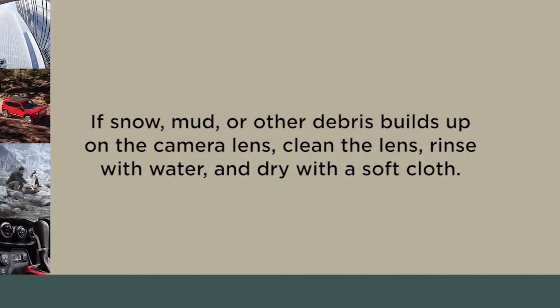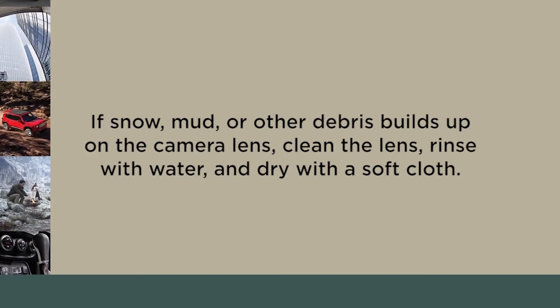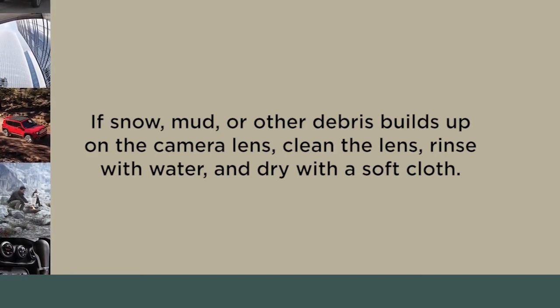If snow, mud, or other debris builds up on the camera lens, clean the lens, rinse with water, and dry with a soft cloth.